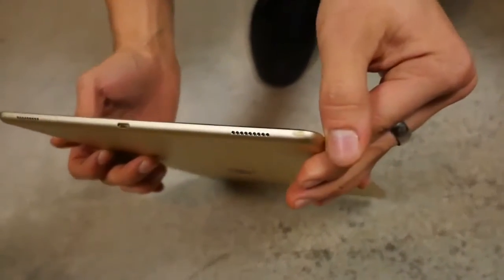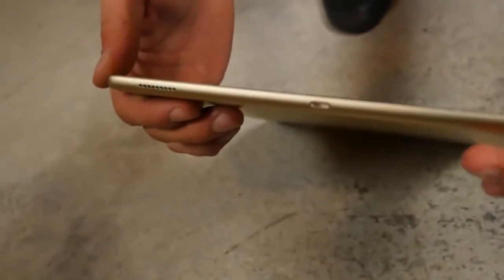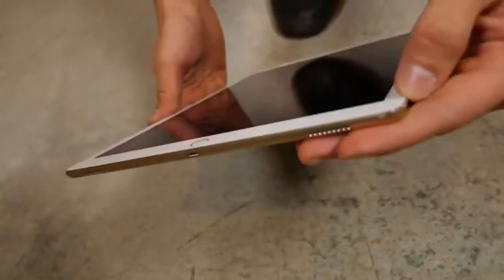Wow, quite an impact there. This thing has a lot of mass. This glass won't last for very long. But this does have more of a border than the iPhones do.